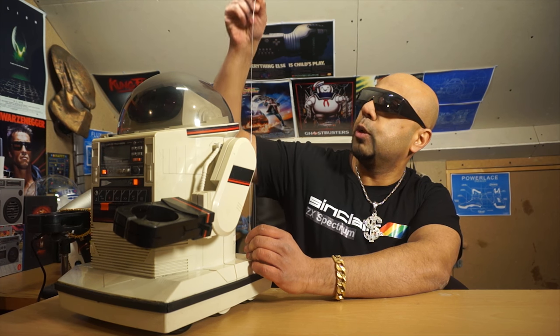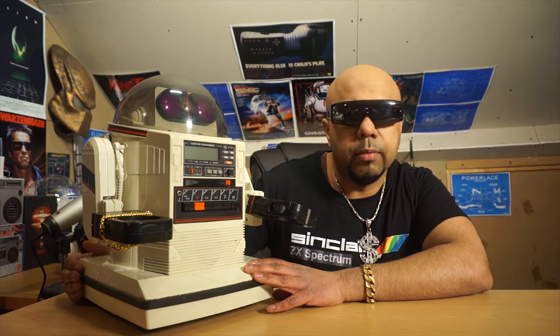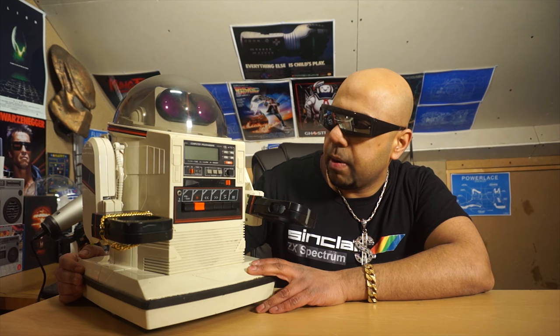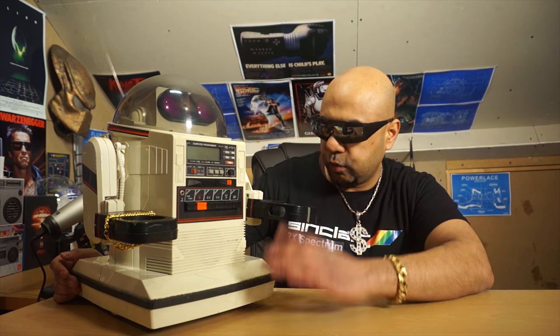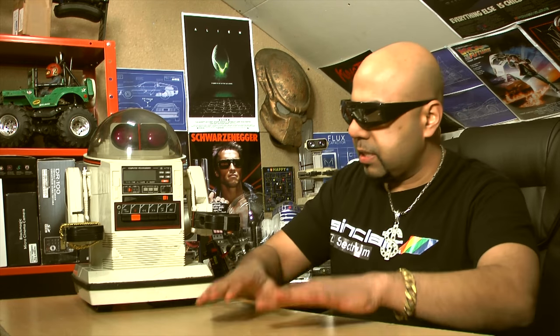This is going to take pride of place in the back here along with all the other vintage memorabilia I've got. I'm so excited and I'm so chuffed to have this — hopefully I can put it back to its former glory and get it working. Please like, subscribe, leave a comment, and join me on social media — Twitter, Instagram, and Facebook. See you in the future, if there is one!